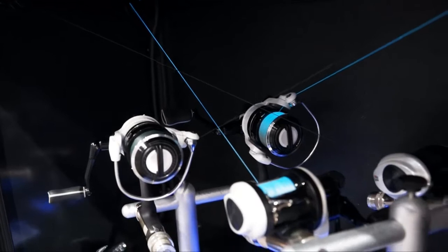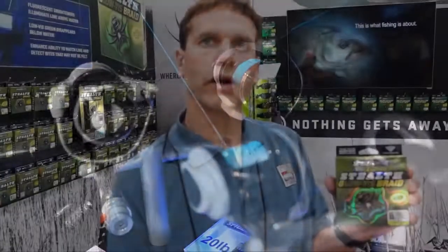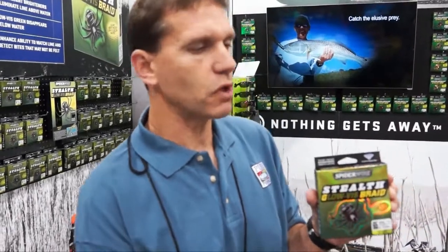At the top of the water, you will see this product right on the surface. As it goes under the surface of the water, the UV gets blocked out and it will be a LoViz product, so the fish doesn't see it. If you fish this product at night, great — it glows perfectly at night and you will see it glowing.